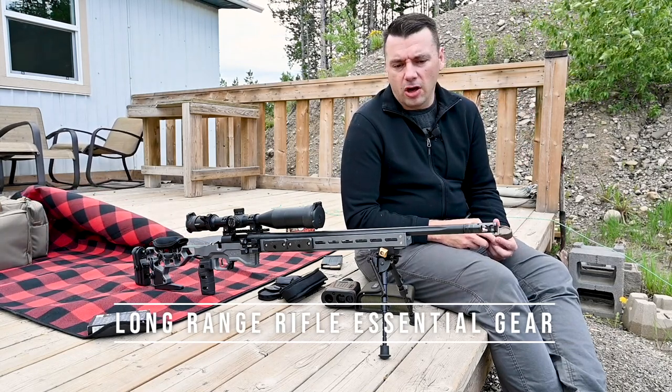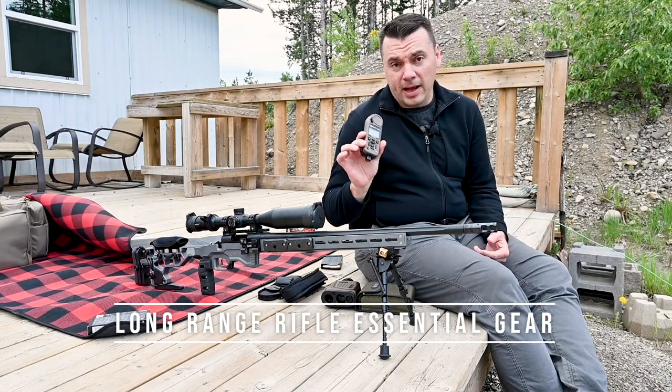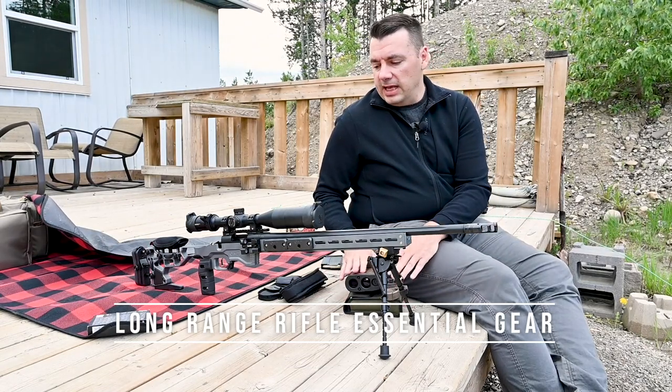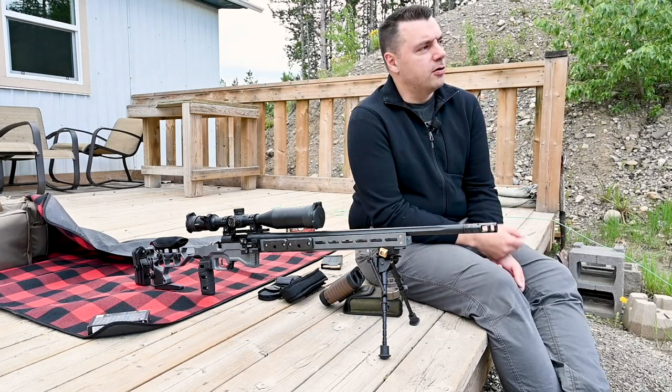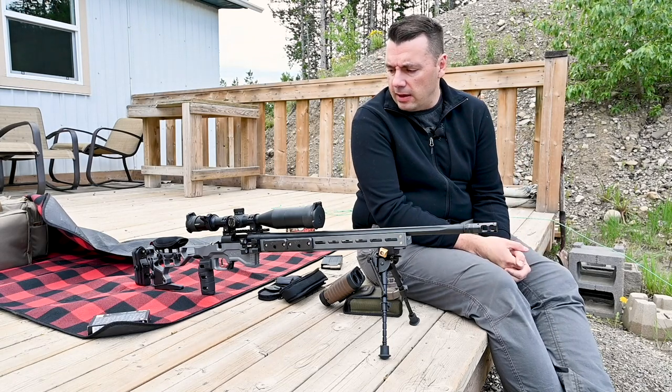I've got some 200-meter gongs set up downrange just to have some fun and see if my Kestrel ballistics and my rangefinder are dialed in. What I want to talk about today is what equipment I'm using — my rangefinder, my entire shooting setup, and my ballistic calculator.